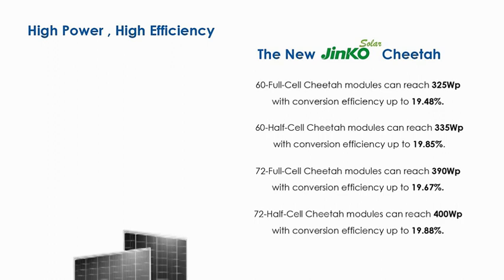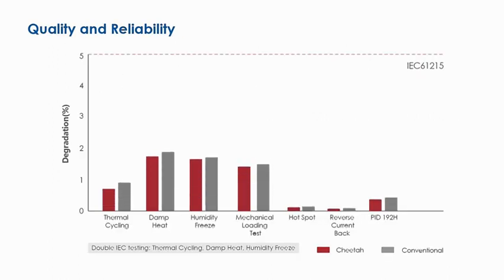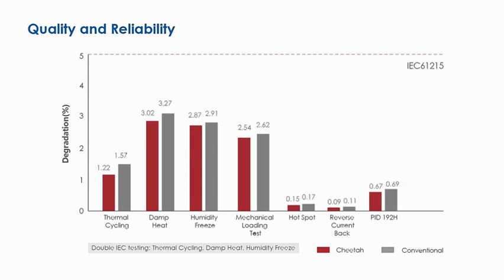Jinko Solar's Cheetah module is the world's highest performing commercially mass-produced monofacial module, bringing the industry into the new age of PV 4.0. With mainstream module output of 400 watts, 72-cell Cheetah modules combined with Jinko half-cut cell technology can reach 400 watts with conversion efficiency up to 19.88%.